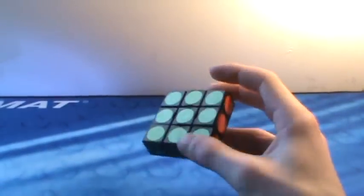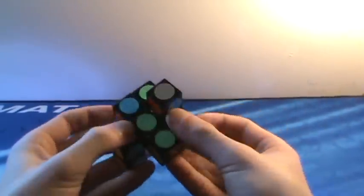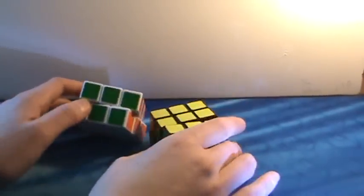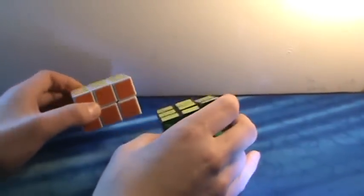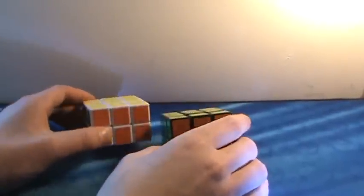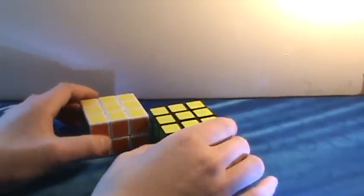Now we're going on to cuboids, starting with 3x3xN puzzles. This is the 3x3x1, also known as the Floppy Cube or Super Floppy Cube, because this one shape-shifts and does these cool moves. It's a really fun puzzle and really easy — you can give it to non-cubers and they can probably figure it out. Up next, a really good starting cuboid for beginners — the Lan Lan 3x3x2. Out of the box it isn't the best, but with a little lube and work it becomes amazing. It's really fun to solve and a quick solve — one of my favorite cuboids.